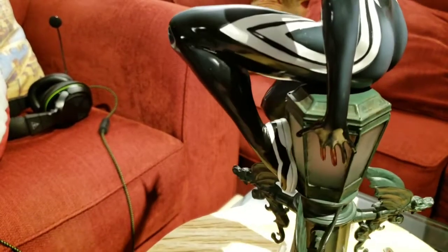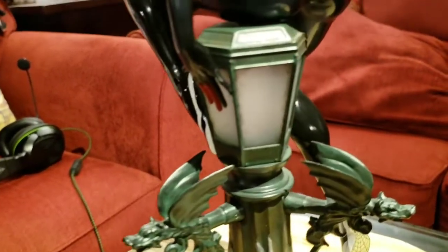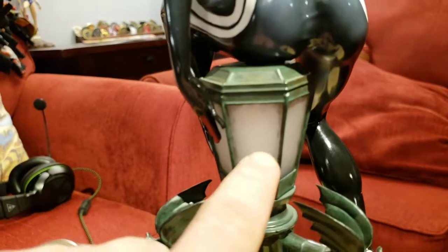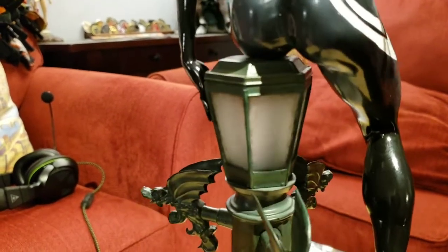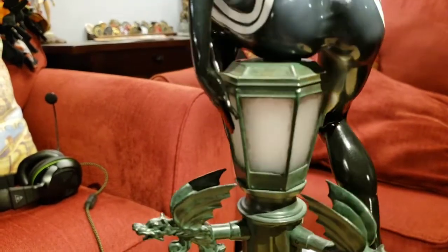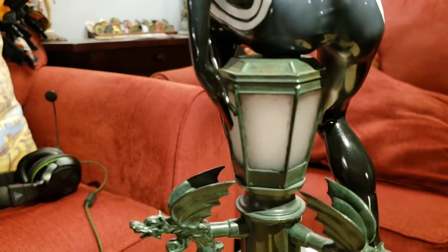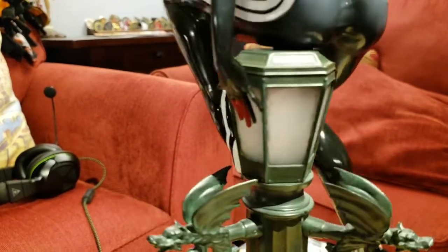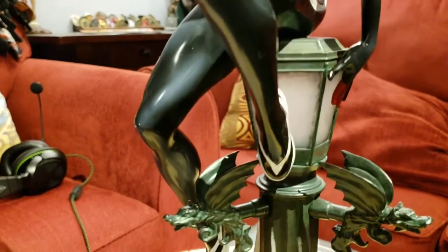I like how they did the plastic or glass — whatever they use for the street light — they gave it kind of an opaque look to it. You can almost kind of see through it: if you look here you can see the green metal posts on the opposite side through the glass. It's kind of cool — nice job.